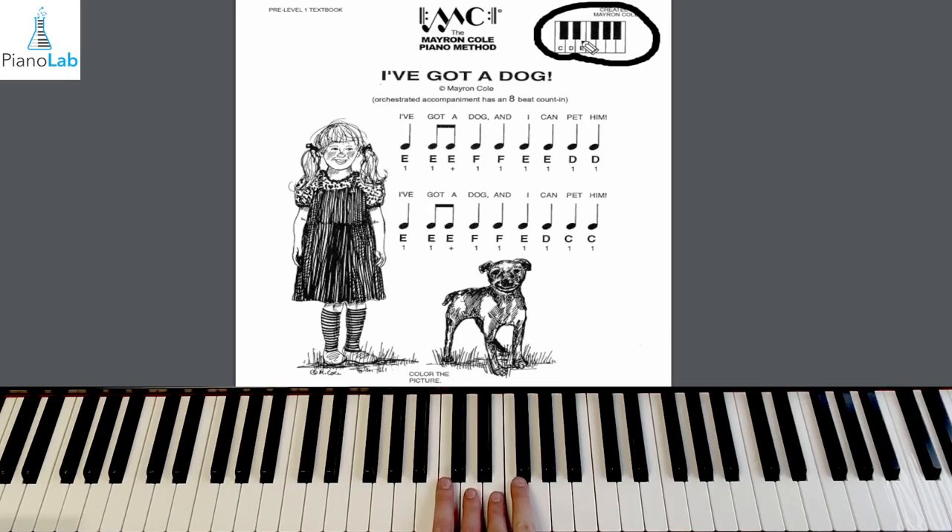I'm going to use my bunny ears hand position for this one — two fingers in each hand, just like bunny ears. Two fingers on C and D, and two fingers on E and F. The notes are from left to right. Let's do some one, two, me, then you to warm up. I'll say the notes, and you'll play and hold the notes with me. Here we go.